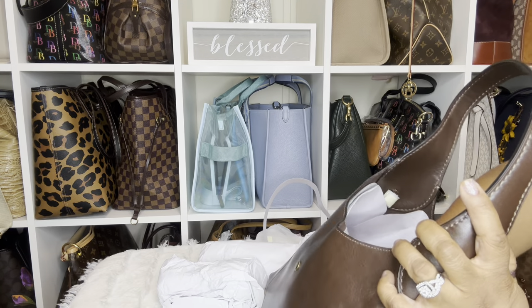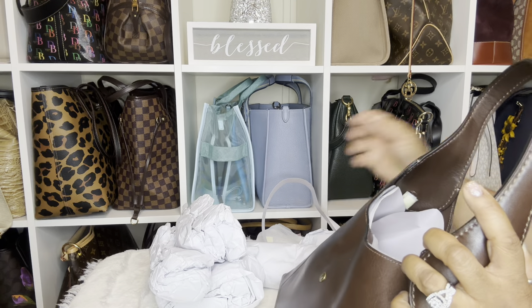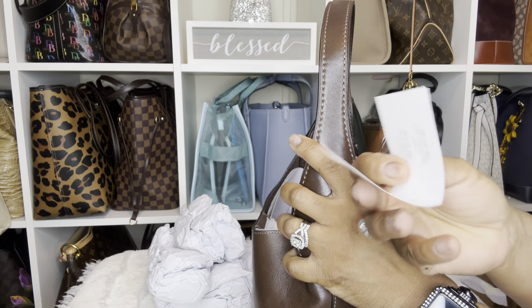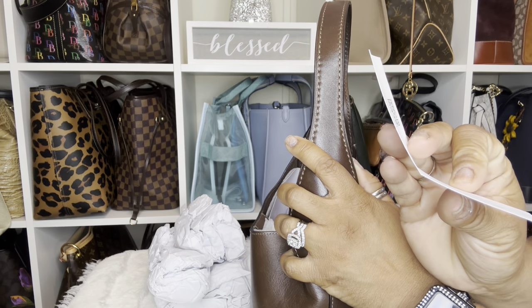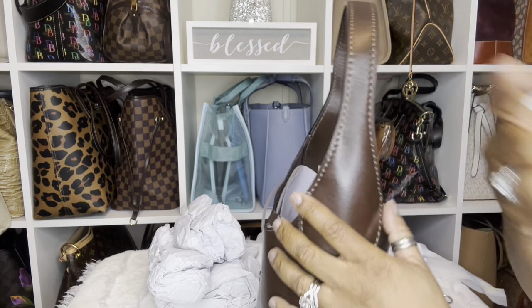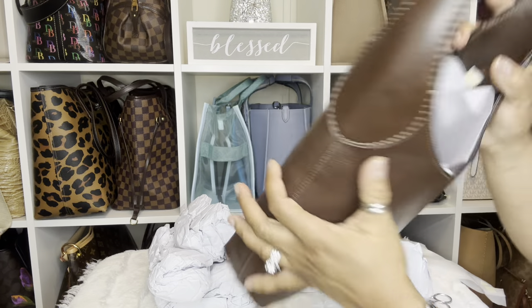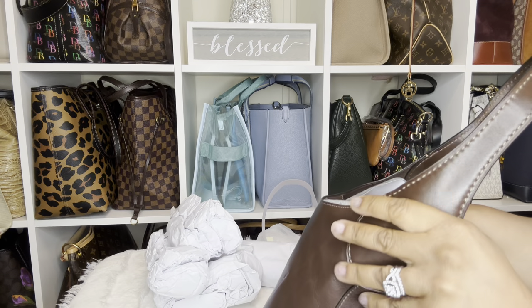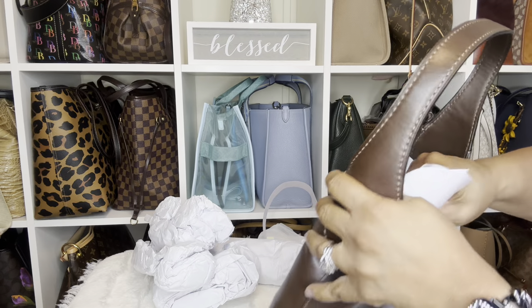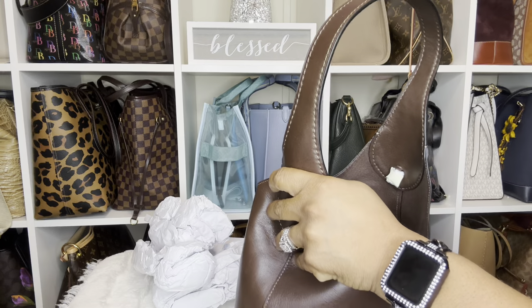I can tell they stuffed it — it's not super tight but it's stuffed, and I'm glad they stuffed it. No complaints. This is just the care card, and they didn't even fold it. There's the QR code. You can't see much because they have it really packed. It's so soft — let me just take everything out so I can really see it good.